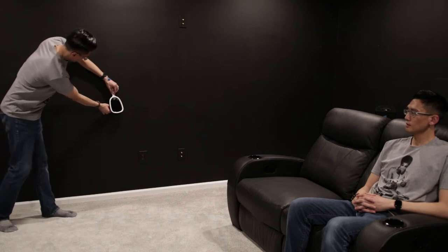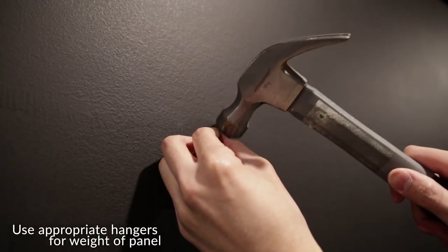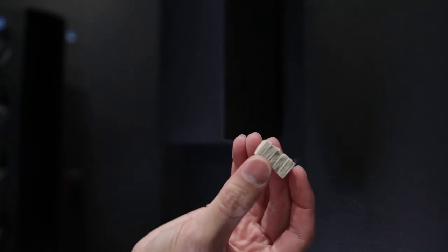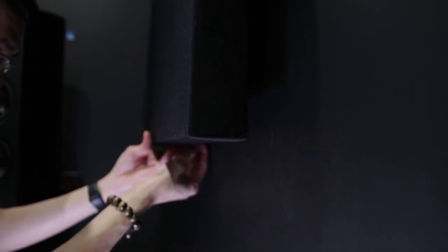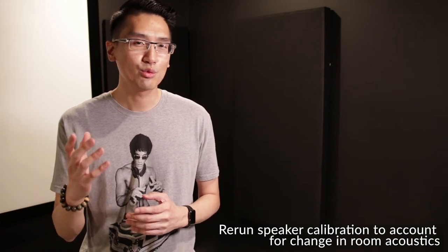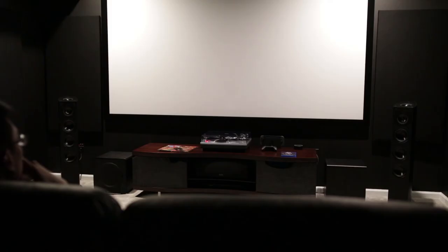Once you've marked all of the reflection points, hang the panel over that point. Use picture hangers that are rated to hold up the weight of your panel. And also try to keep a 1 to 2 inch air gap behind the panel — this will help improve low frequency sound absorption. Once you've hung up all of the acoustic panels around your room, go ahead and re-run any speaker calibration on your receiver. Then sit back and enjoy some movies and music, because you're going to be pretty amazed by the improved sound quality you're going to hear.